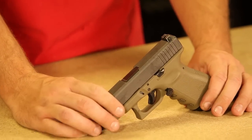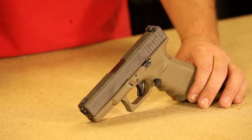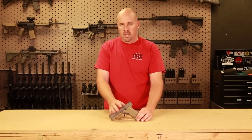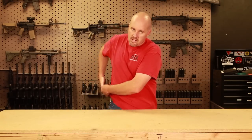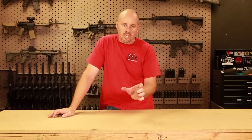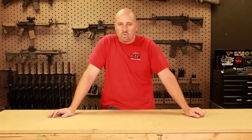So again, the Glock 19 is my all-time favorite weapon for anything — home defense, home carry, this is what I carry on my hip. I'm Chris with DGX. Thanks for listening, and remember the KISS principle: keep it simple. We'll talk to you soon.